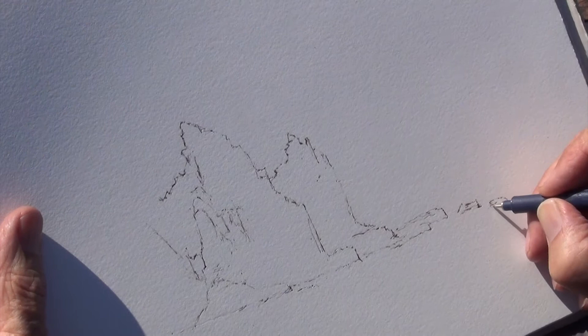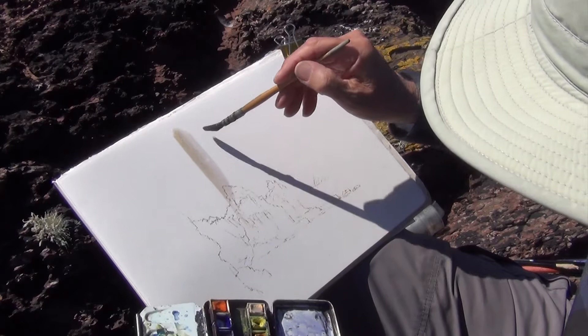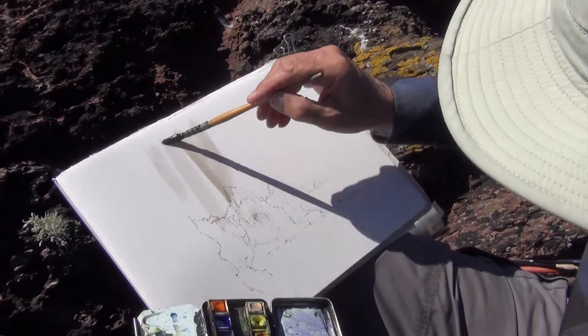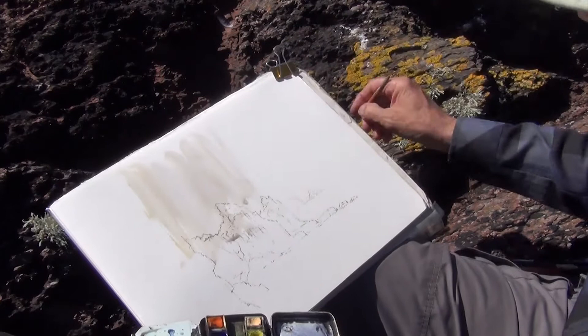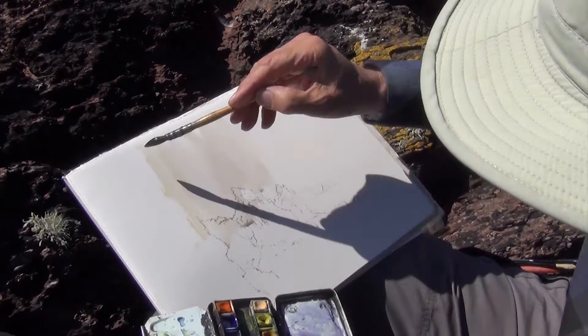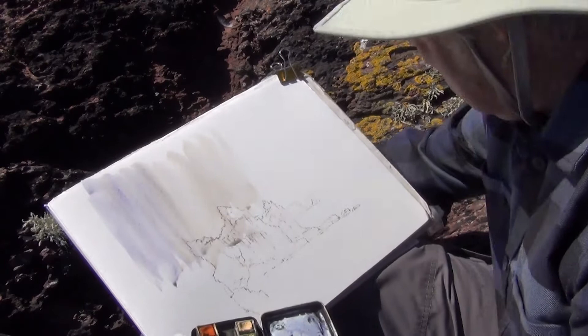Great contrast between the wet, dark rocks and the white sea. To increase the dramatic content of this, I'm going to change the sky completely. This is dirty Naples Yellow and I'm doing it with vertical strokes of the brush to increase the verticality of the scene. And this is French Ultramarine with some Alizarin Crimson in it.